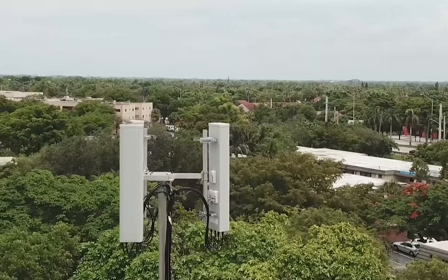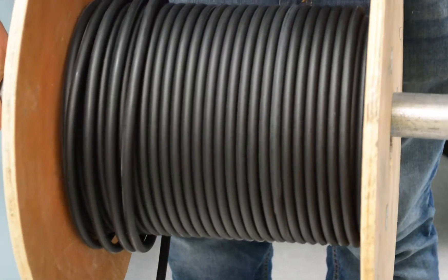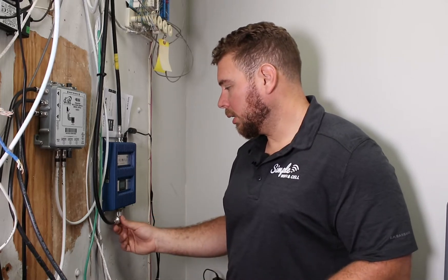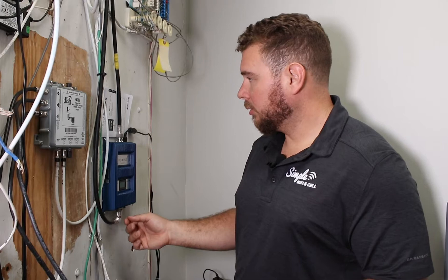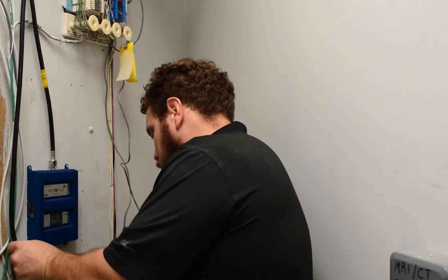I actually wanted to reduce some signal coming in because the amplifier, if it receives too much signal, will actually power itself down. I believe that limit is NEG45 — so if it has a better signal than NEG45, the amplifier will actually shut down and not boost any signal, even though you need it inside. So I actually ran quite a bit of cable to get in here. By the time I got here, it was within the right parameters to boost it and keep it going. That reason is a bit technical and has to do with FCC laws. When I brought the cable in, I put a right angle on it to eliminate as many bends and kinks on the connector as possible.